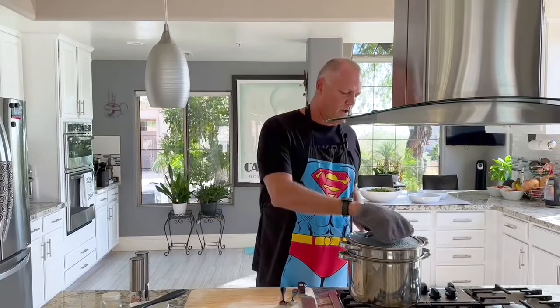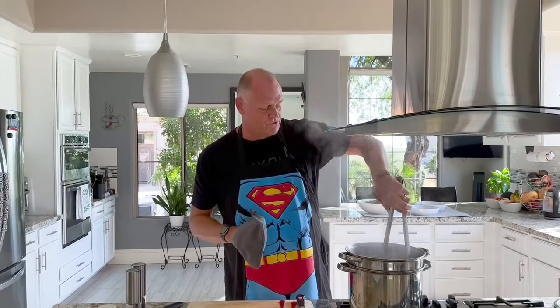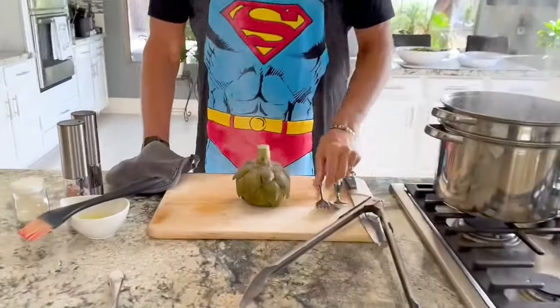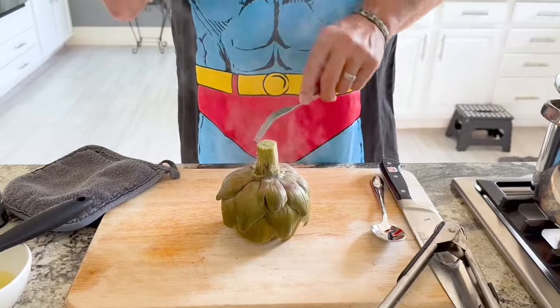The artichokes have steamed for about 30 minutes. Bigger artichokes may take a little longer. I'm going to take one out — they're super hot — and test for doneness. Two ways to tell: poke the center and your fork should go in easily, and the leaves will pull off very easily. That tells you they're done. Next step, we're going to cut these in half and take the inedible choke out. Let them cool so we don't burn our fingers.